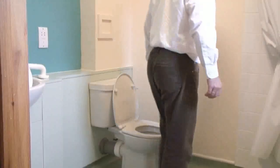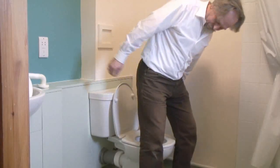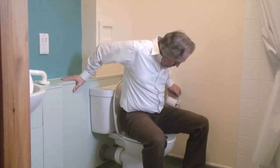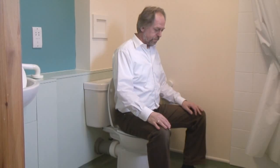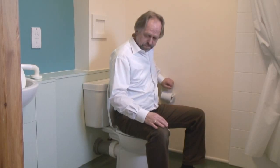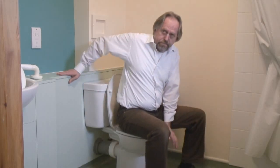Charles is now going to demonstrate getting on and off the toilet. Having entered the bathroom, making sure he's got unsuitable footwear. Charles is going to try and lower himself onto the toilet. You'll see here that Charles is grabbing onto whatever surface he can — in this case, particularly the toilet roll holder. This unfortunately is a very common thing that people do and really it's probably one of the most dangerous things that you can do. Items like that are not intended to support any kind of body weight and will frequently come away from their surface, which can cause the user to actually fall.